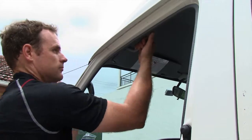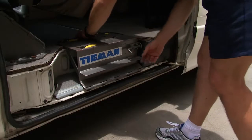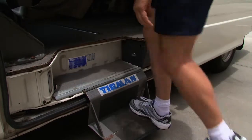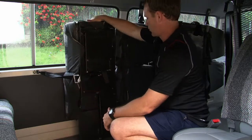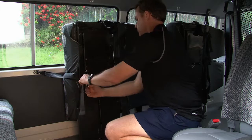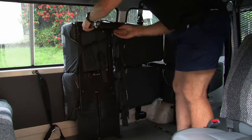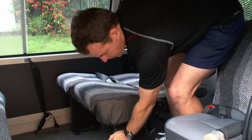Inspect grab handles, testing their strength and security. Test the fold-down step is working correctly. Test the modified seats — are they secure in the floor and do they fold up securely? Ensure the belts are working properly by inspecting for wear and clipping them together.